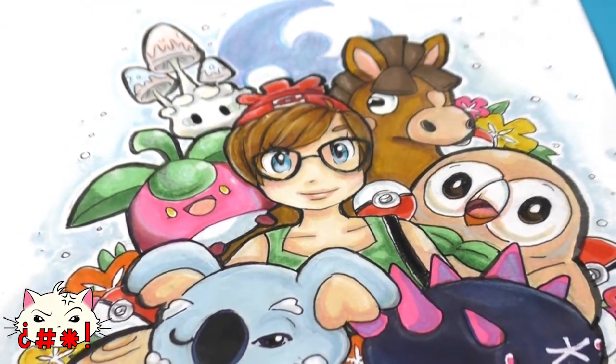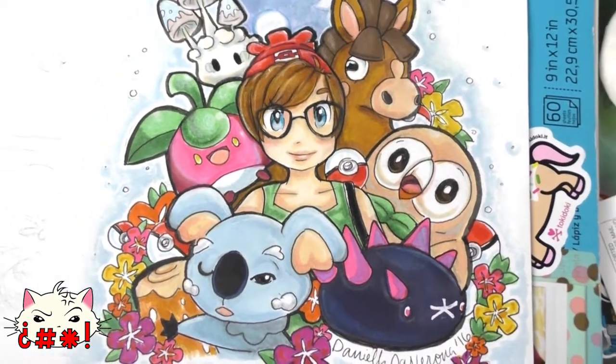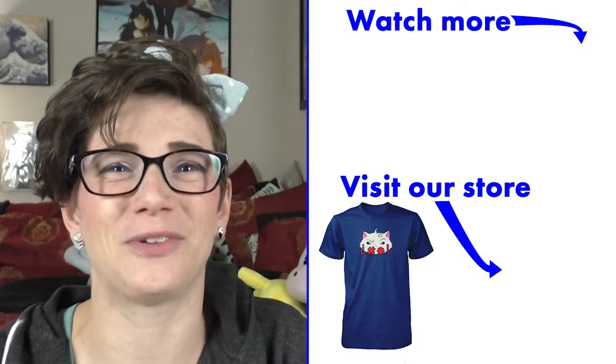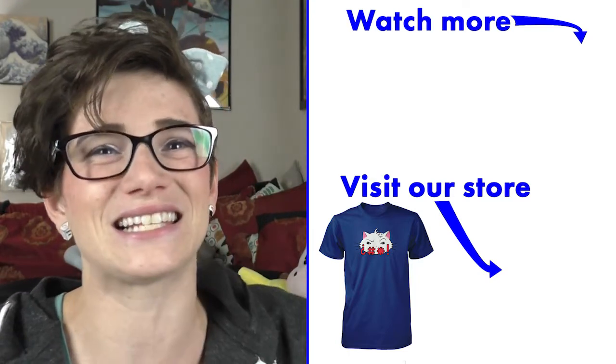Try some Copic markers, try some Prismas — see which ones work for you, see what budget works for you, buy in bulk if you can, and check out the resources I've given you online. That's my video about Copics and Prismas! This was super fun — thank you so much for watching. Go check us out at dftba.com/weirdlings and watch me and the rest of the Weirdlings over at theweirdlings.com. See you next time!